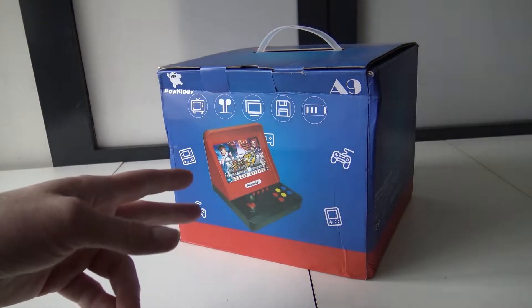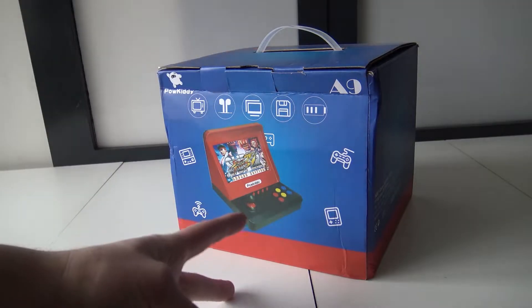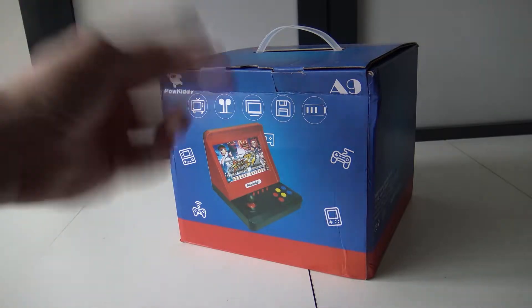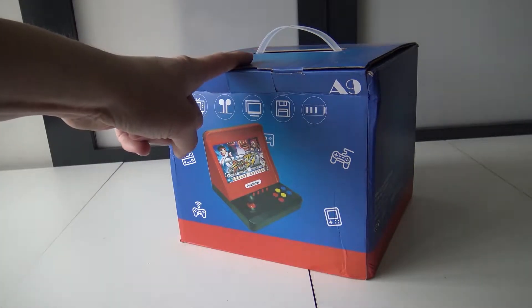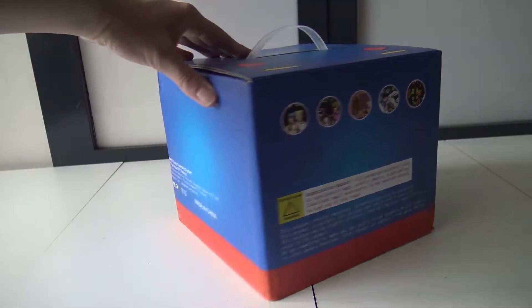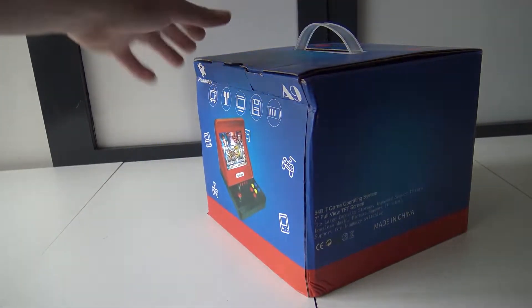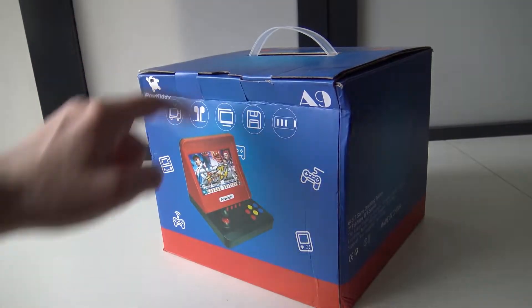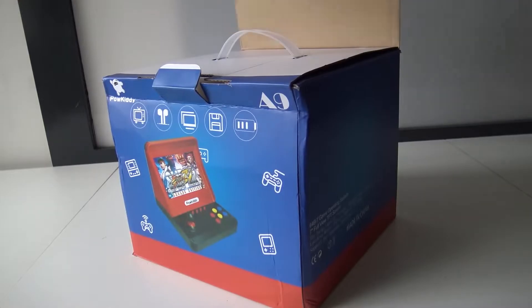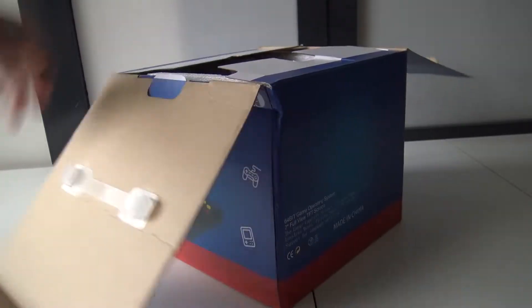What we're going to talk about is the Paw Kitty A9. I got this thing from China, and I just wanted to talk about what we're going to get with this mini arcade machine. Is this thing worth the money? Is it quite powerful, or is it just poor quality like a lot of stuff? That's something we're going to figure out — we're going to open it up and do a little unboxing.